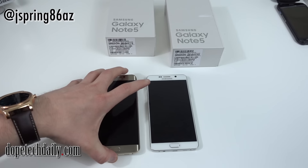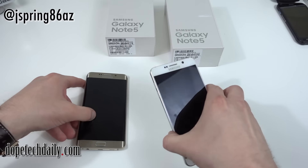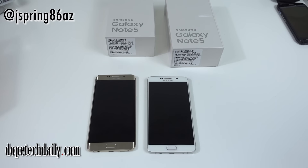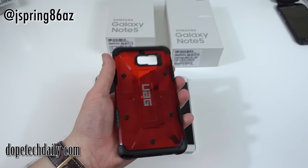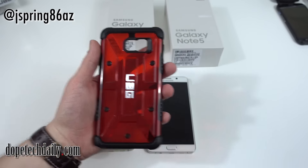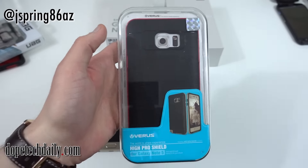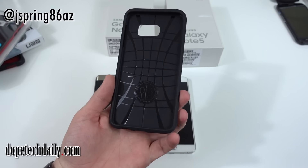I'll have more comparisons coming up with the Note 5 and S6 Edge Plus against other phones, and I'll probably combine the full review since they're so similar. Before I go — I have a few cases that came in for both phones. Look for the UAG case for the Note 5 and the Edge Plus on the channel; UAG sent me a review unit and I'll probably do a giveaway. I also got the Varus High Pro Shield for the Galaxy Note 5, and some Varus cases for the Edge Plus. Plus there's a Spigen kickstand case in gold for the Edge Plus, with a similar case for the Note 5 coming up.